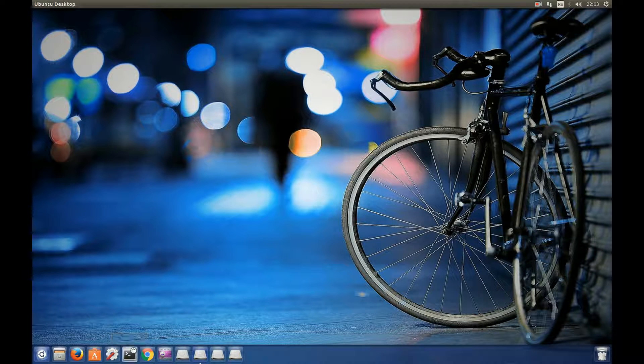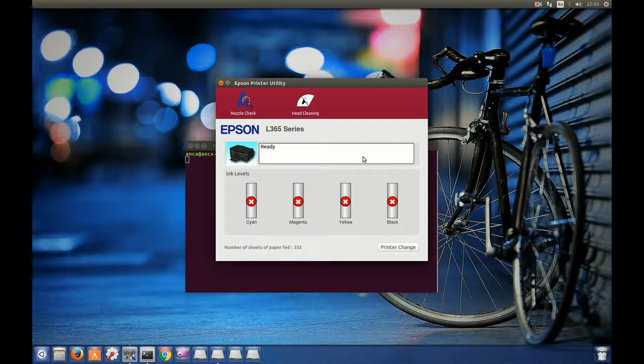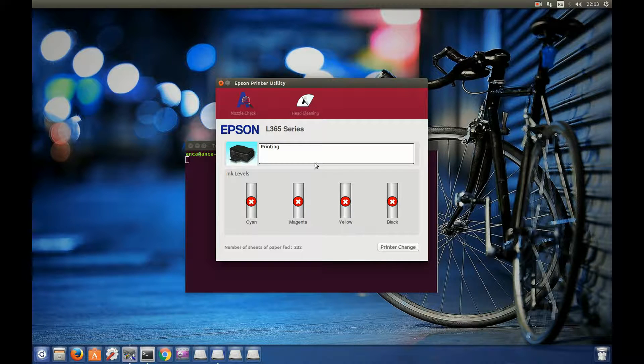For the Epson printer utility, the first time you have to open it with a terminal. You have to type epson-printer-utility and hit Enter. It will open the Epson printer utility. Here you have a nozzle check, you can print a test page, and also you have head cleaning — if it's needed you can clean the nozzles.